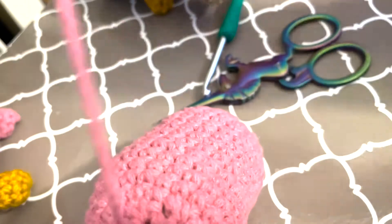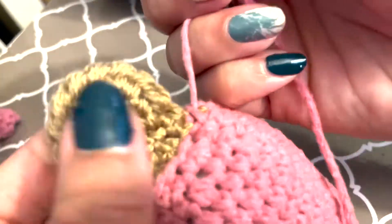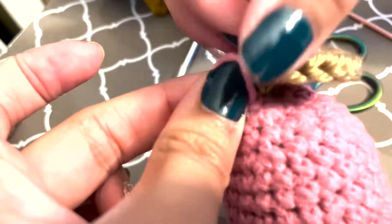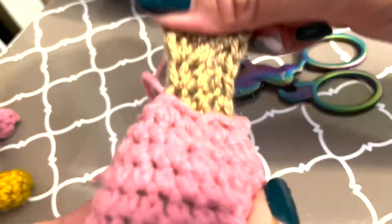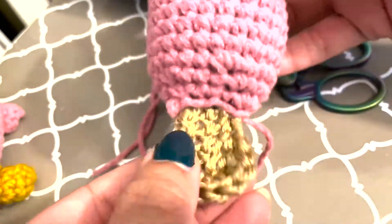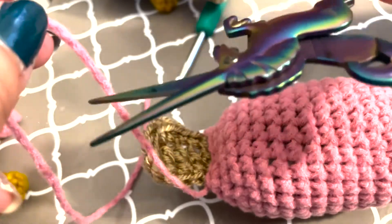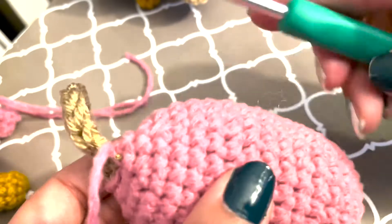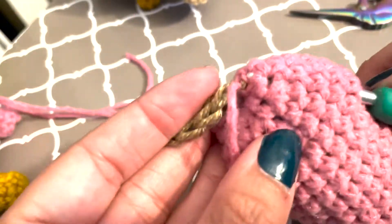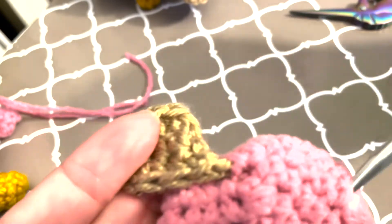You can pull that tight and make a little knot. Take that up, make sure it's nice and tight and snug, and now you have added a little tail onto the body. Then, in order to hide the yarn end, snip it shorter, take your hook, slide it in anywhere in the body so that you can reach it, grab hold of it, and then just tuck it away inside.